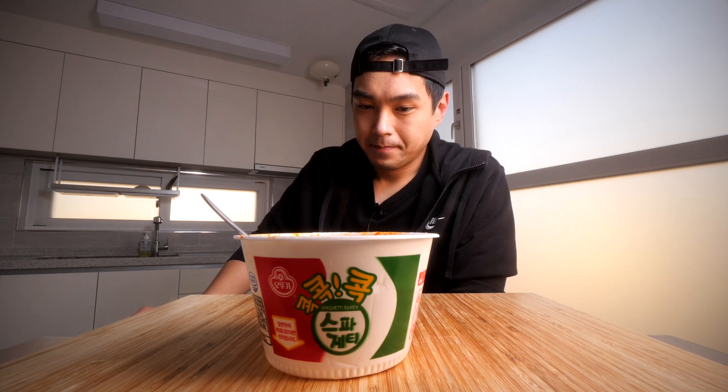I would eat that again. The only thing is it seems like a bit of a waste of calories, to be honest. If I wasn't worried about that though, the flavor itself — I don't mind it at all. That's actually quite surprising to me. It's worth a try, especially if you like ramen and unique ramens, or if you're broke. Good stuff right there. All right, I'm out y'all, thank you for watching — I'll catch you in the next video, peace.